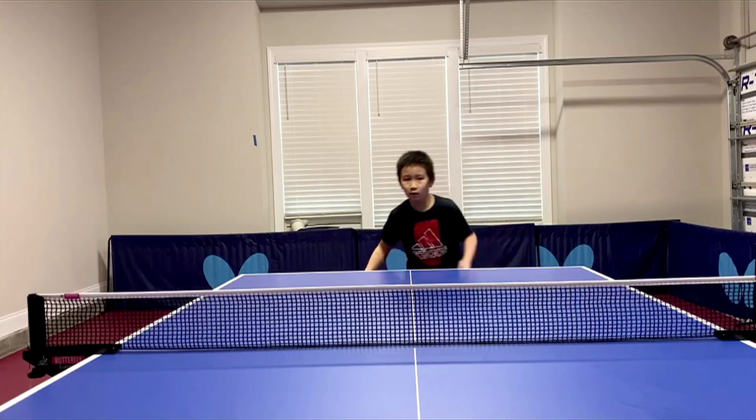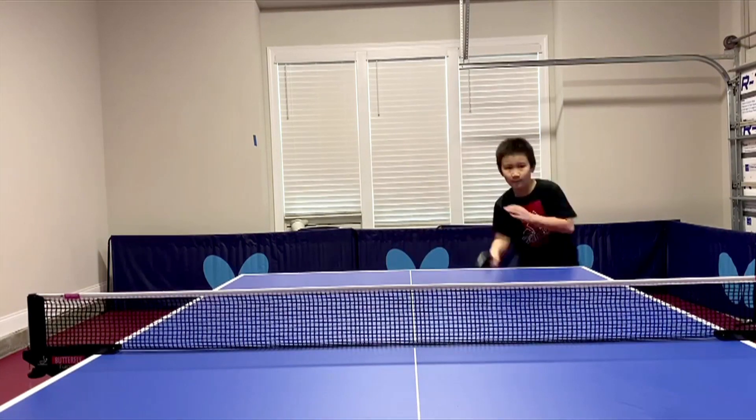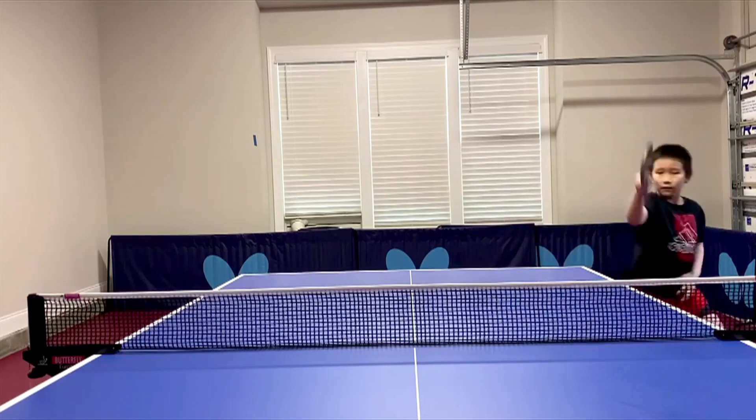Hello, my name is Liang Jishan and welcome to Butterfly Training Tips. This training tip comes by way of Jishan Liang and it focuses on forehand loop transition as well as footwork.